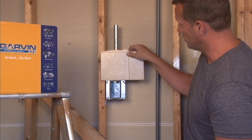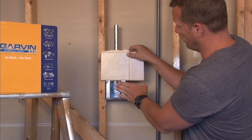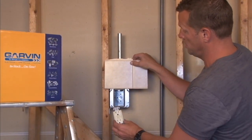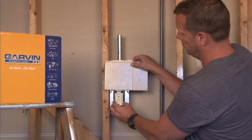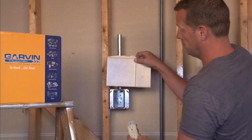You want to be sure that the drywall creates a perfectly flat surface with the ear tab, thereby allowing installation of the finished outlet or plug, tightening it down to the ring, and you're ready to have power at that location.